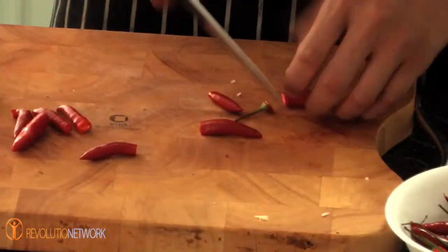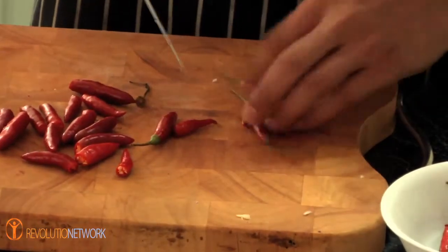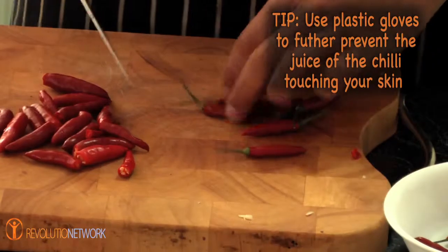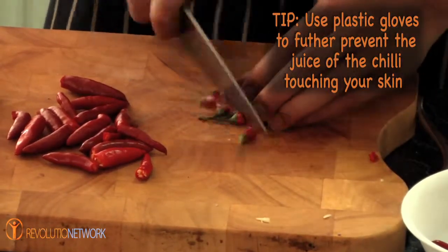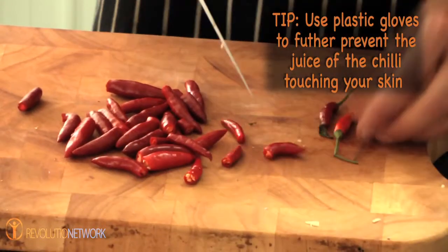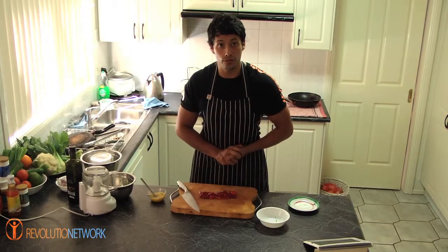You just grab one chilli from the stem and cut the stem off, put it aside. At this present stage I've got no chilli on my fingers because I'm grabbing it from the stem so I don't have to worry. But please make sure you wash your hands after you've handled chillies because you don't want it in your eyes or in anyone else's face or anywhere else where it might hurt.